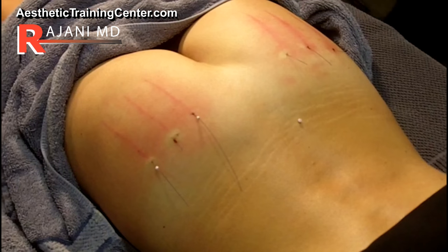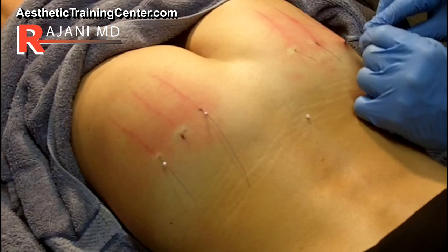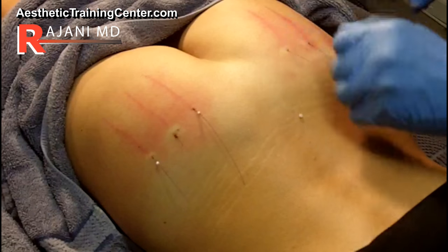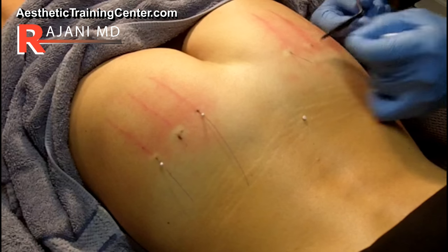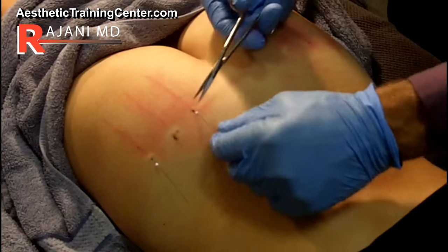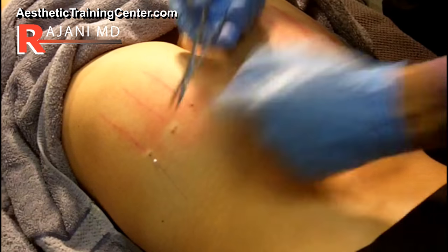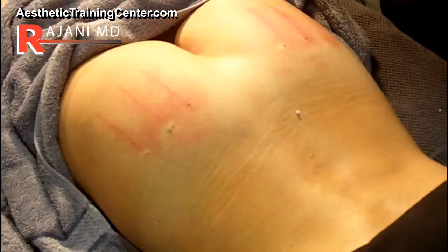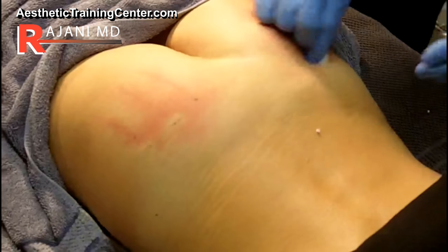Now the threads are hanging out. With the new 19 gauge 4 inch there's not a lot of thread at the end, so you have to be mindful. Here we're snipping the end of the sutures. You can see I'm pushing down with the scissors, but you don't of course want to pierce the skin — and then it buries the suture. We massage at the end, and this is a key little point: you want to bury the suture when you let go, so the sutures will now be gone. We do a slight massage sideways and upward to make sure they're buried.